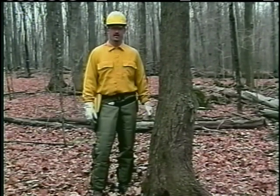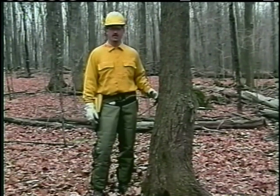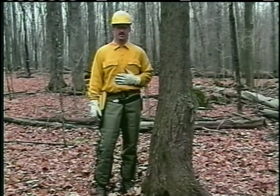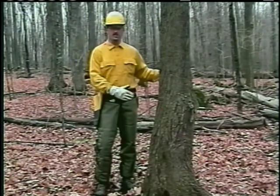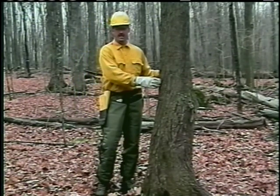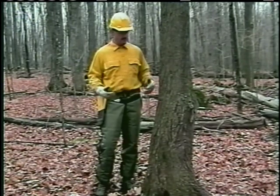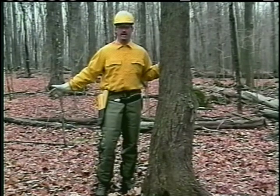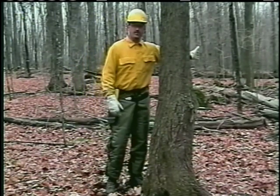When felling a tree, an effective plan, properly executed, will be beneficial in getting the tree to fall where you want and to protect yourself and others around you. Based on the information that I looked at at this tree, I looked for overhead hazards and surrounding hazards. I've determined the lean to be forward and to the right. My escape route is going to be off in that direction.